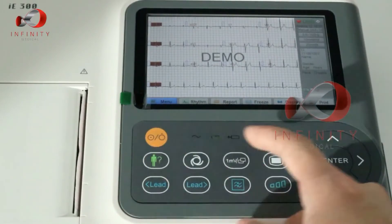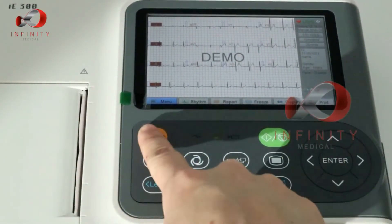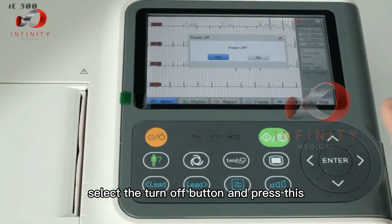To turn off the machine, always return to the main menu, select the turn off button, and press yes.